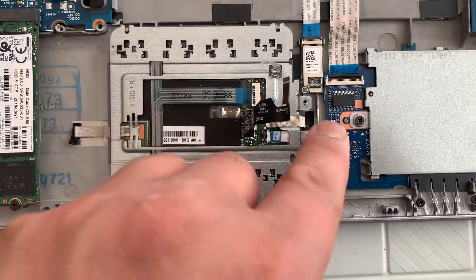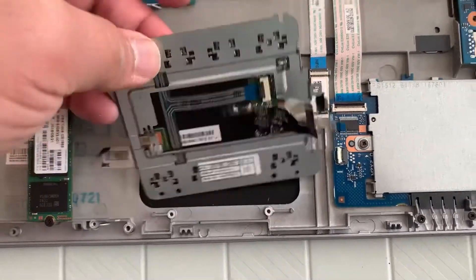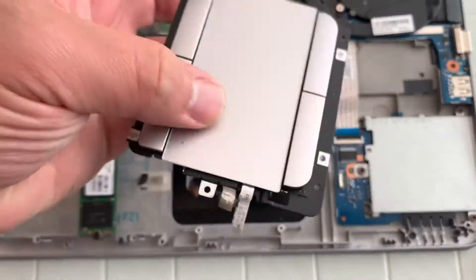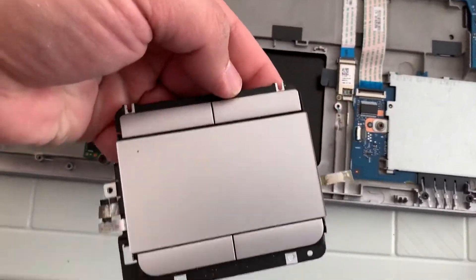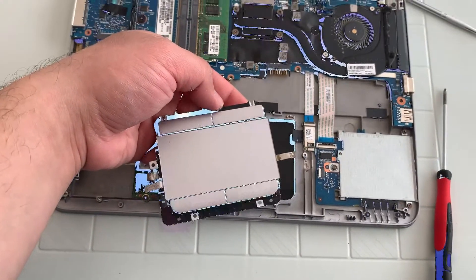Just remember guys, remove these two and then the mousepad slash trackpad will lift up. To reinstall, just vice versa really. I hope this video helps — please like and subscribe, catch you on the next one.